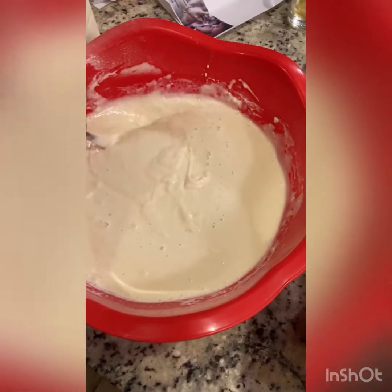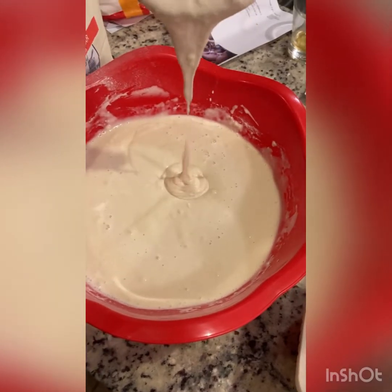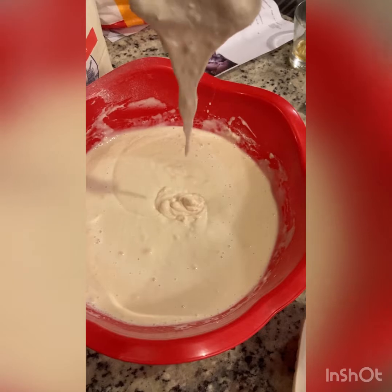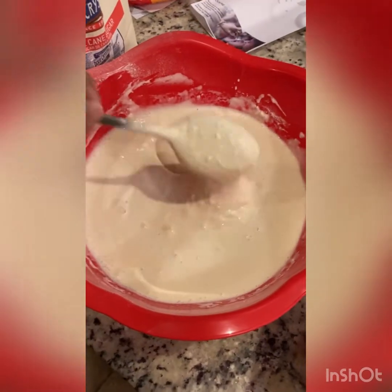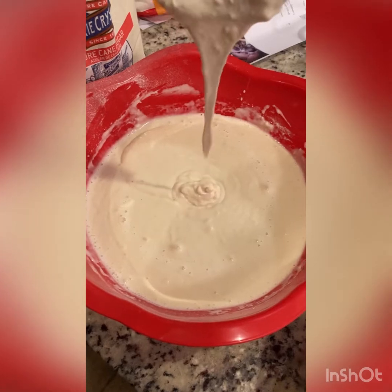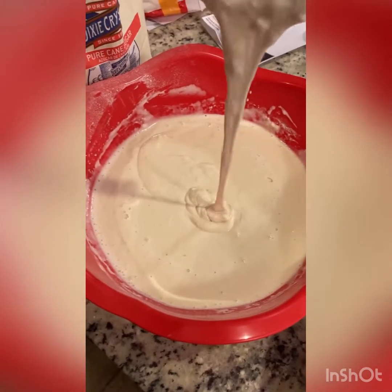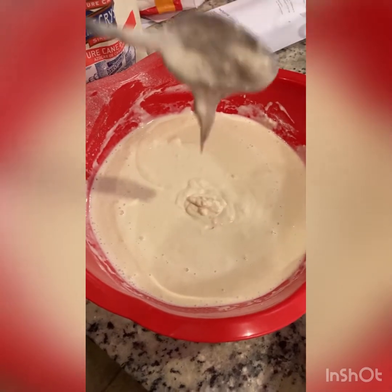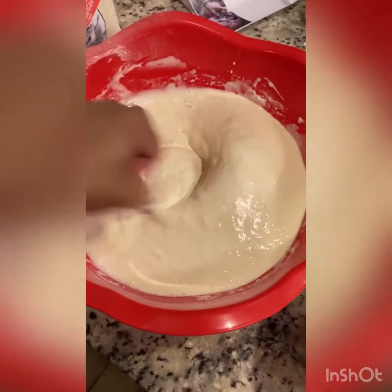This is about the consistency you want. If you take a spoonful and pick it up, and it stays connected as it comes down, that's about how watery you want it to be. Not too much more than that. As I hold it up six to eight inches above the bowl, it stays connected and doesn't fall apart, but it's not too watery.